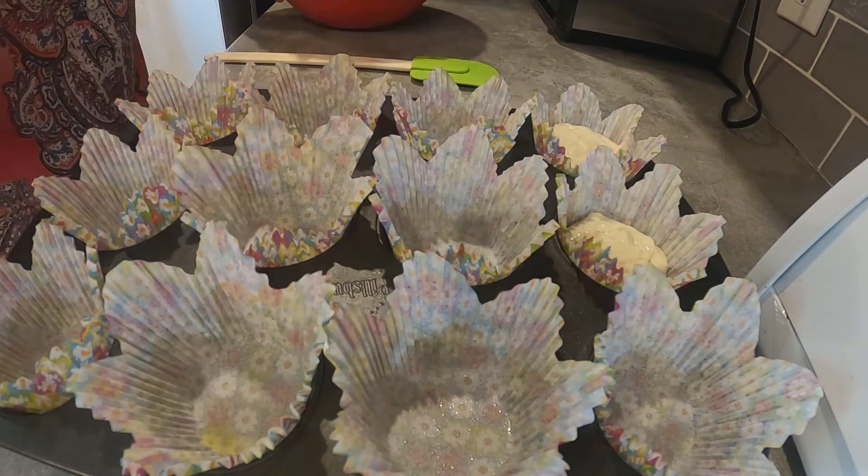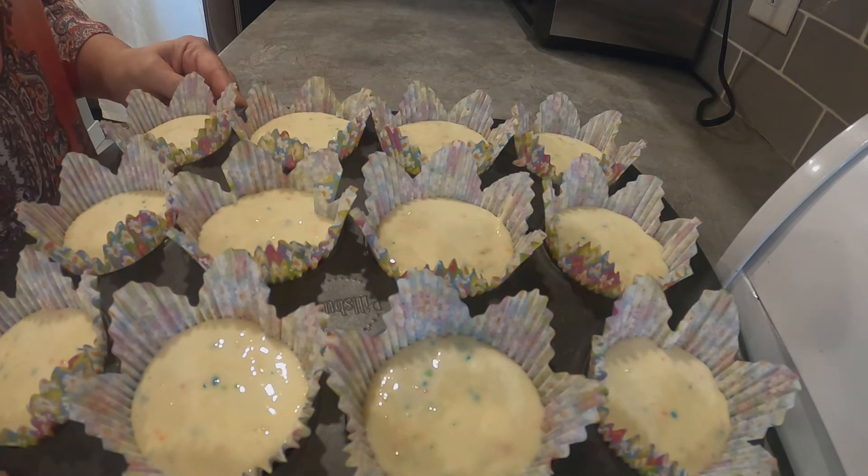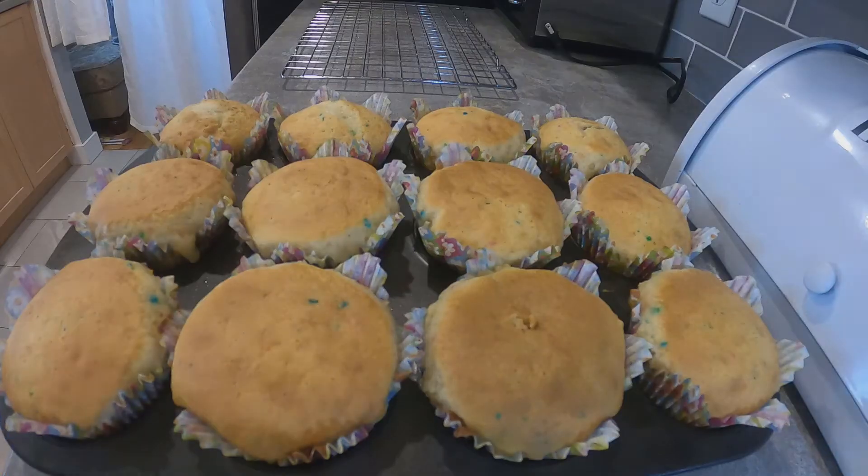All the cupcake liners are filled. I filled them a little more than I normally would because the liners are taller, so I'm hoping they don't run over. We're going to put them in the oven at 350 for about 20 to 25 minutes. Here are our cupcakes — they look fantastic! Because they were a little more filled, they took about 23 minutes, nice and golden brown on top. Some overflowed a bit, but that's okay because we're going to ice them.